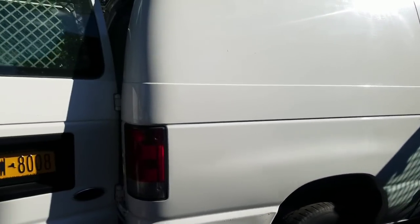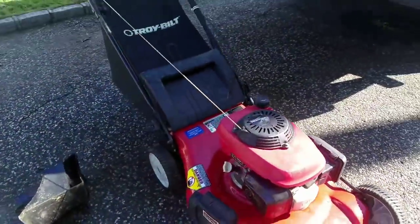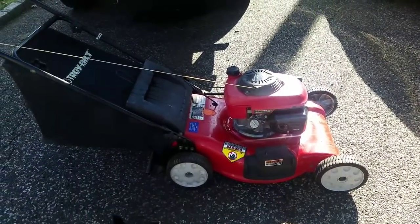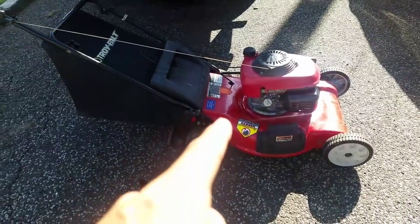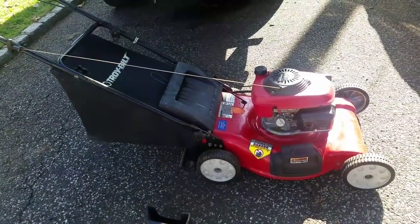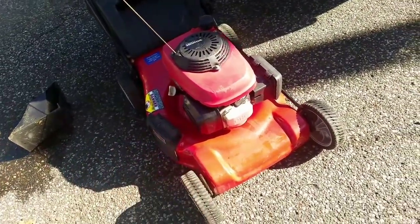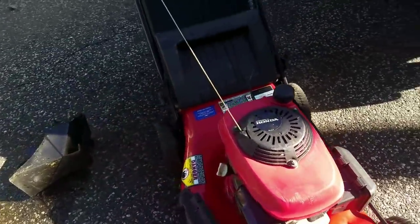Hey guys, how you doing? It's Henry, Mowers and Blowers. So I just came back from a trade. You know that Craftsman Edger I just fixed by cleaning the points on the Magneto? I actually sold it to a guy for $30 and he gave me his Troy-Bilt lawnmower with bagger. I had it listed for $50, had a lot of takers, but a guy was going to give me $30 and a perfectly running lawnmower — Troy-Bilt, Honda motor. I'll take that deal any day. That worked out well.